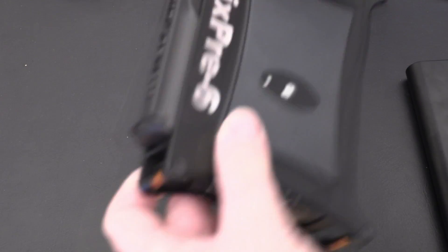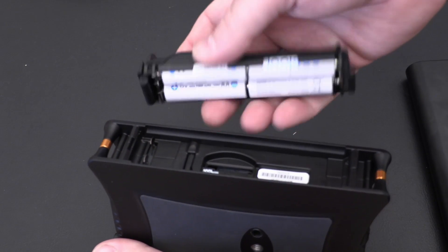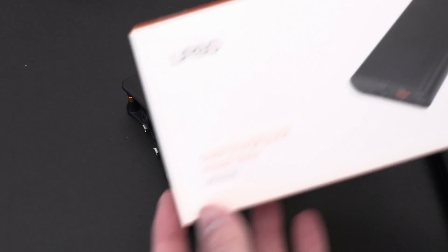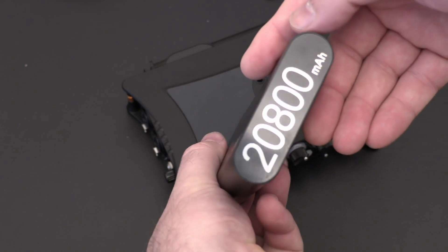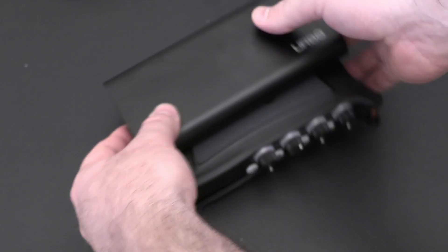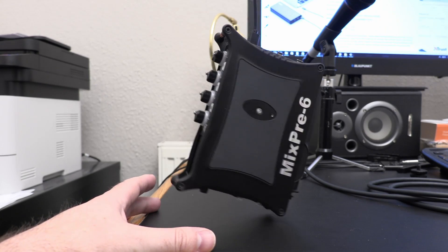Regarding power options, if you only have the four AA caddy then battery life is probably going to be an issue. You can't have this much processing power, phantom power, multiple mics, and a bright touchscreen and expect four AAs to last a long time. I bought a 20,000 milliamp hour pack - 20 amps - which should last about 20 hours if the AA runtime is anything to go by. I can hot swap it as long as I've got the AA caddy on the back, and the USB-C connectors are secure enough that I'm not worried about them falling out.